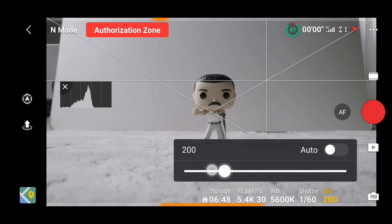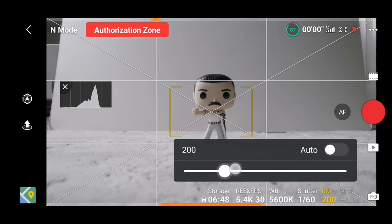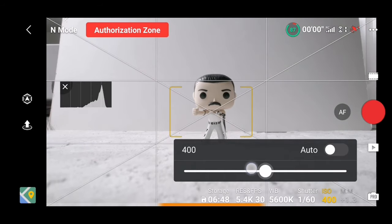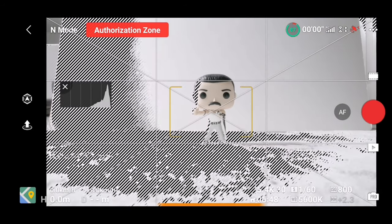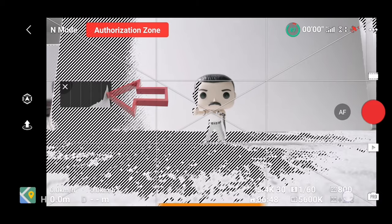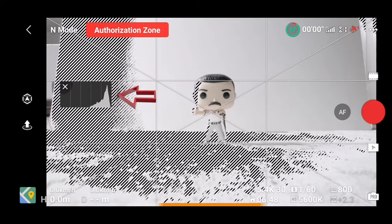The last setting is ISO. Try to maintain it as low as possible without underexposing your footage. You can also use zebra stripes, which will help you properly expose your subject and show what in your footage is overexposed. You can also use the histogram to help you expose your scene.